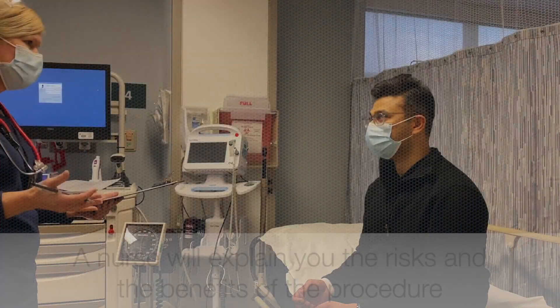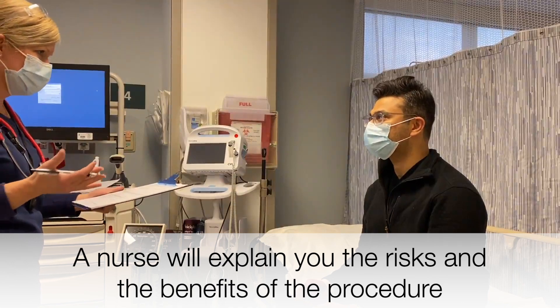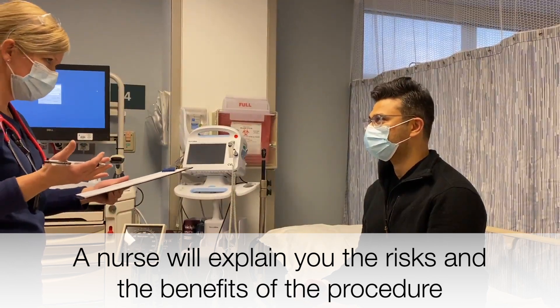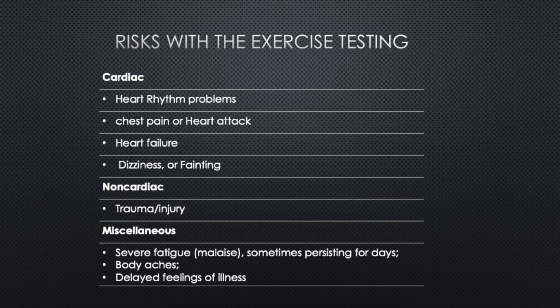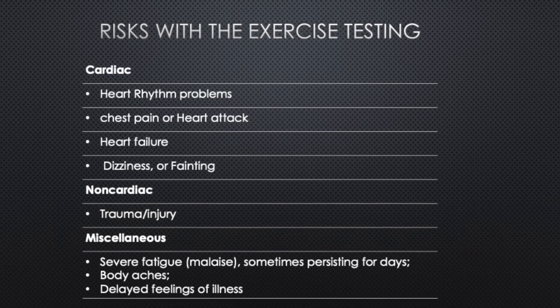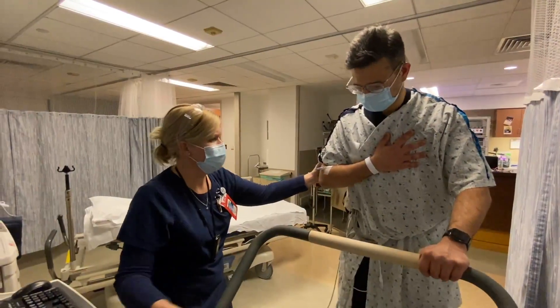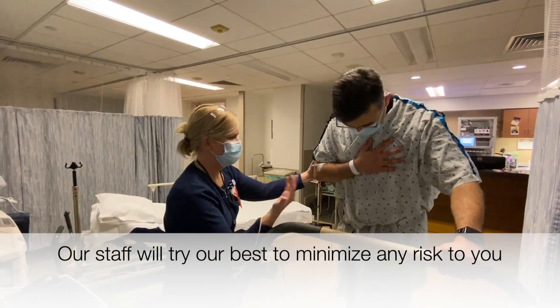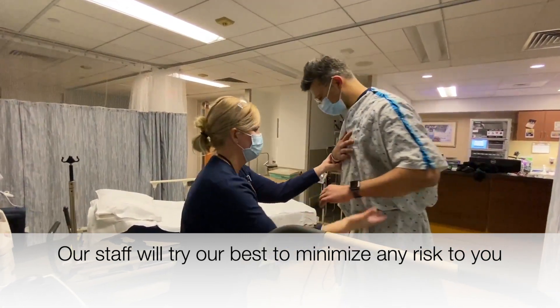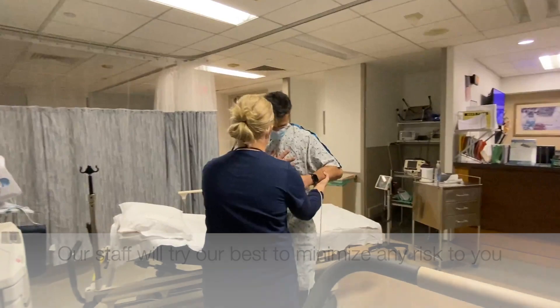Before we start, the nurse will explain the risks and benefits of the test. This test is done routinely, but as with every test, there are potential risks. The most common risk is chest pain. Other risks include dizziness, nausea, or rarely an allergic reaction to medications.